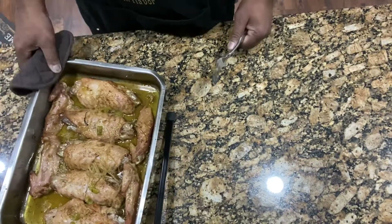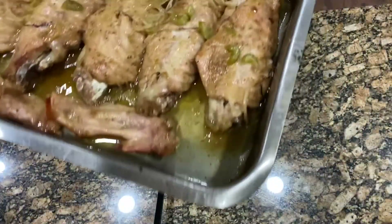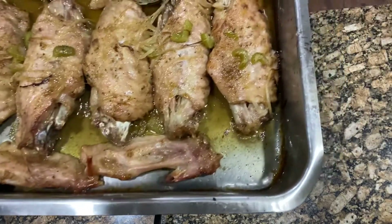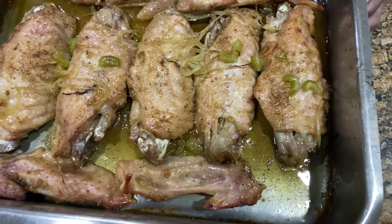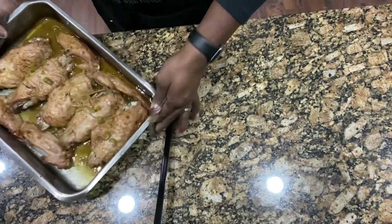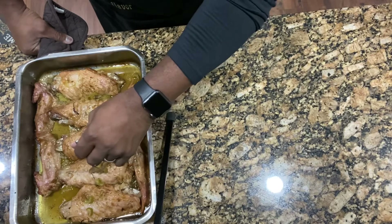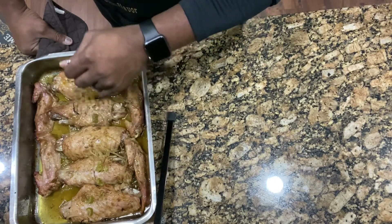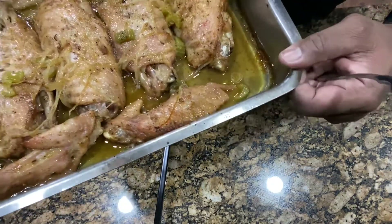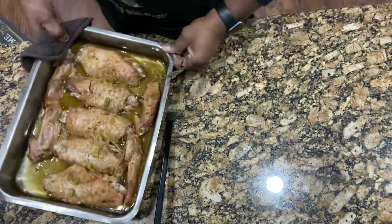Alright guys, turkey wings are out of the oven — careful, the pan is hot. I took the foil off and let them cook uncovered for about 15 to 20 minutes so they could brown a little. They're done. Remember we talked about that fork test — see how that fork slides right in between that meat? Oh yeah, that's ready. Right here you got good eats. You're going to be the star of the Thanksgiving dinner this year when you whip out those baked turkey wings.